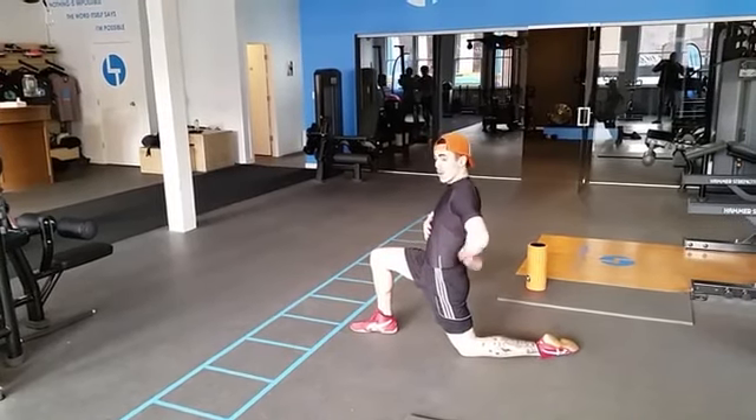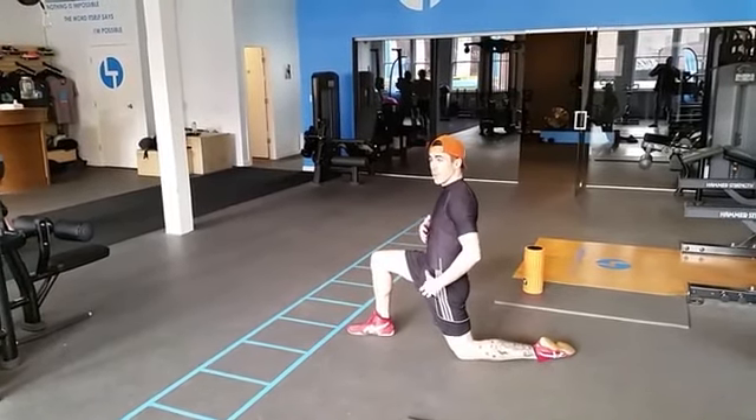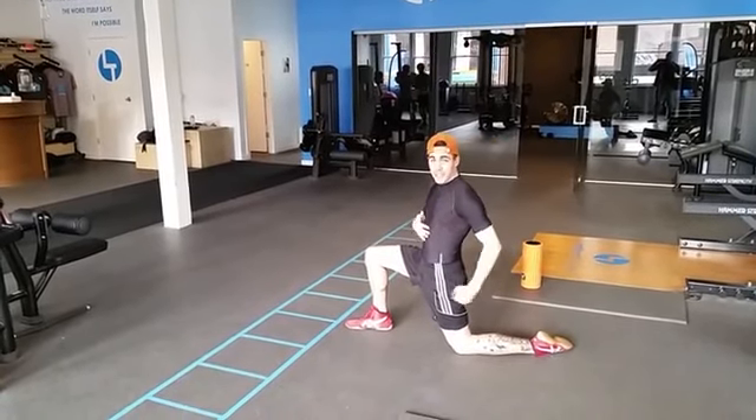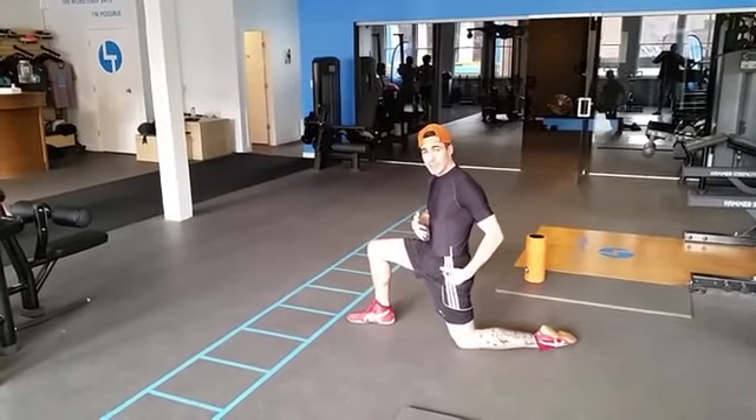Finally, you'll see a lot of lumbar hyperextension, along with full body curving and a bit of hip extension. Hip extension is what we want to focus on with this.